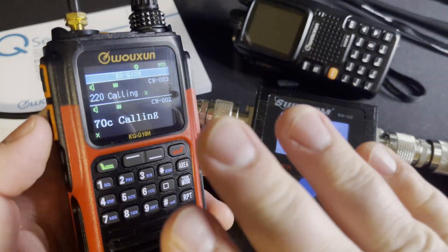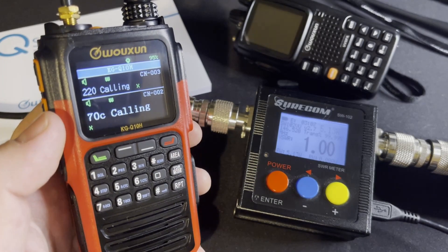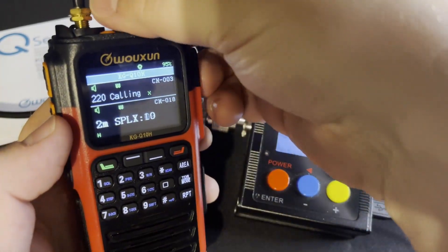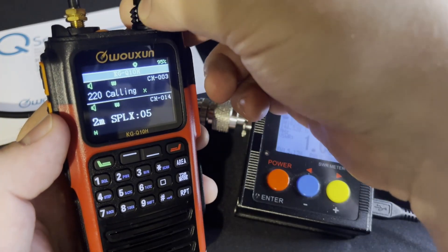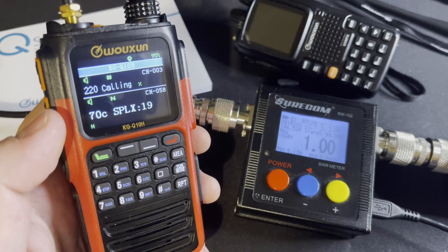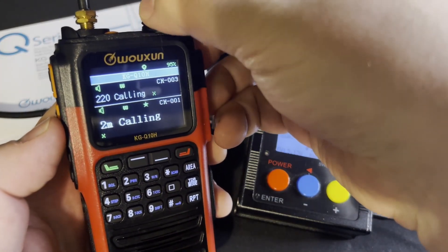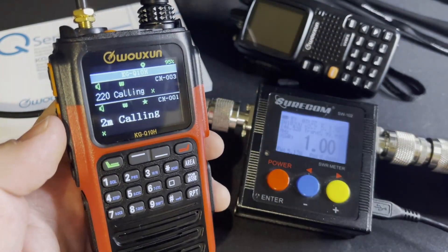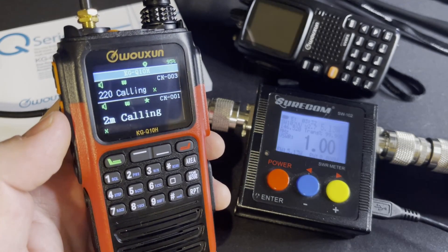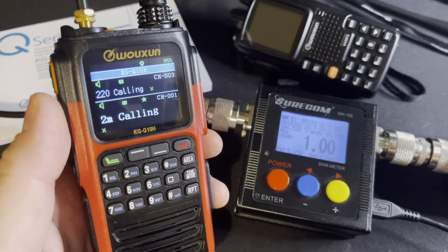These are the national call frequencies that are pre-programmed in from buy2wayradios.com, which is a nice thing. Not only are they calling frequencies, but you've got all these simplex frequencies on 2-meter, 70-centimeter, 6-meter, and 1-1/4-meter. They've pre-programmed them as channels so that right out of the box you can start using it with a friend or family member without having to program things on the face of the radio or plug it in with software.